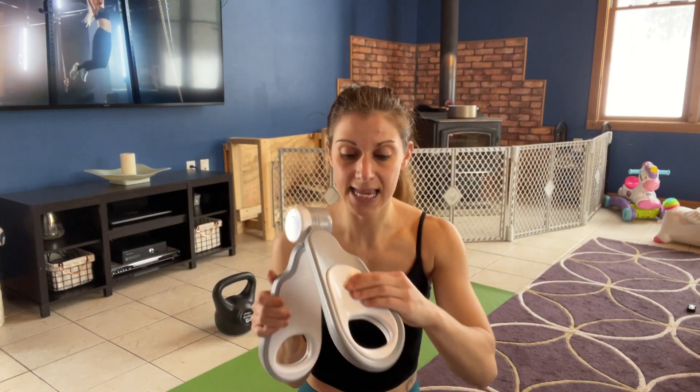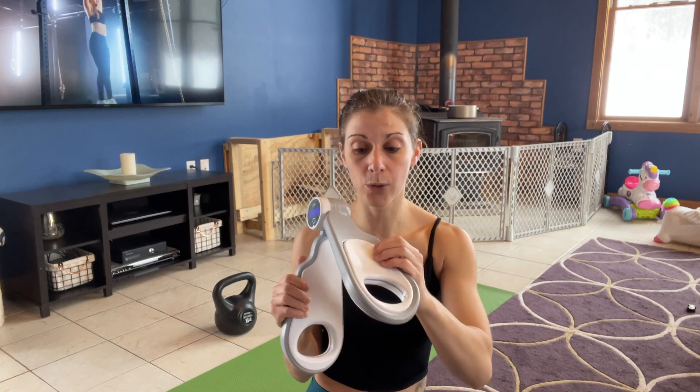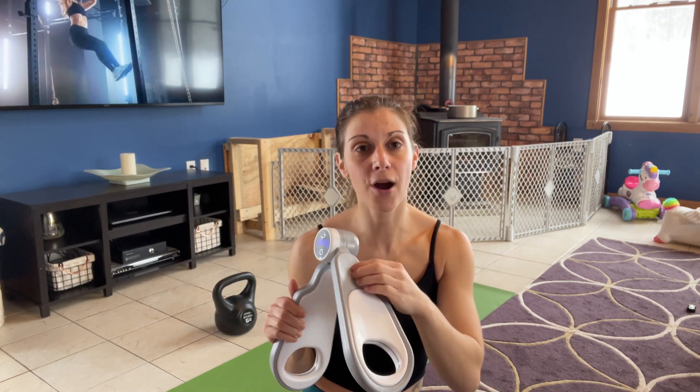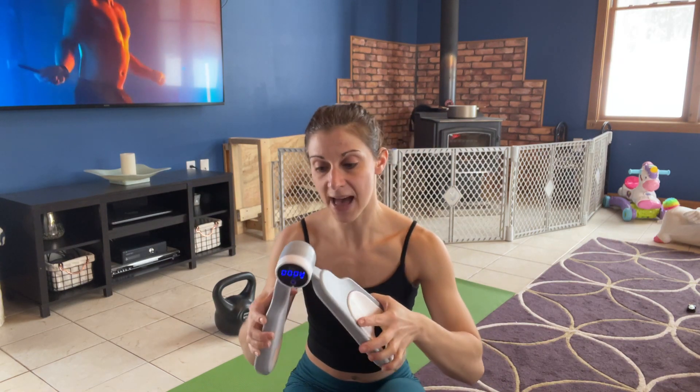This is a really nice design. These are a little bit padded for you — and by padded I don't mean squishy, I mean that they're not hard plastic. So it's a little bit more comfortable on the thighs.